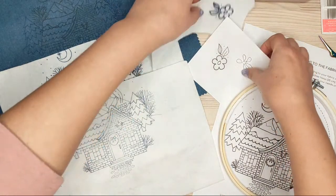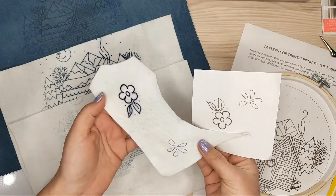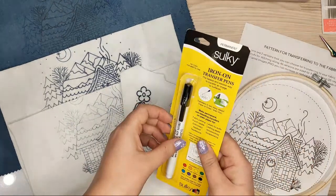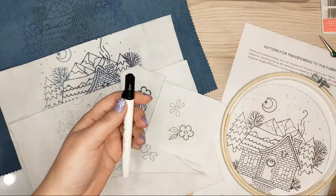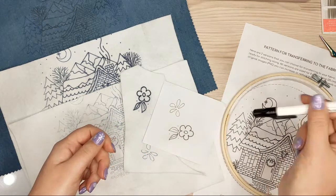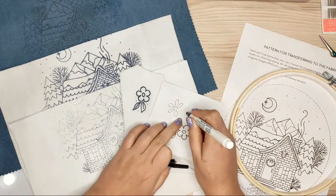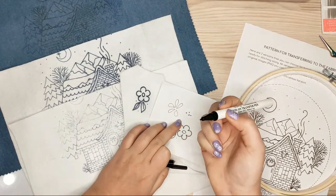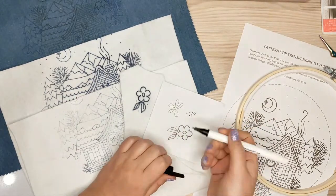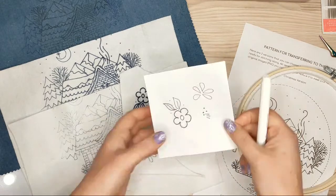First I did an experiment with a piece of felt I didn't need. If you have a new pen you've never used, you'll need to shake it a little bit and push it a few times so the ink appears, and then you'll be able to draw with it.